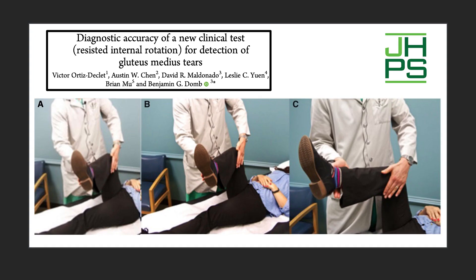The resisted internal rotation test is a test that we developed and published in the Journal of Hip Preservation Surgery, where the examiner essentially externally rotates the hip and asks the patient to do the opposite — to internally rotate against resistance. Note the positioning of the examiner's hands, my hands in this case, on the patient's knee and ankle.